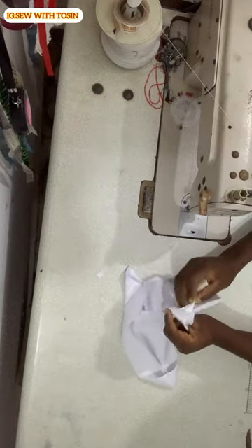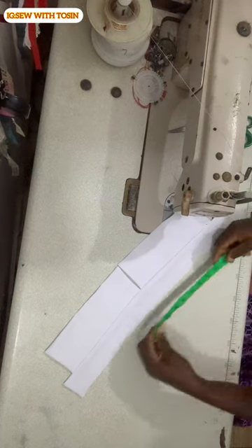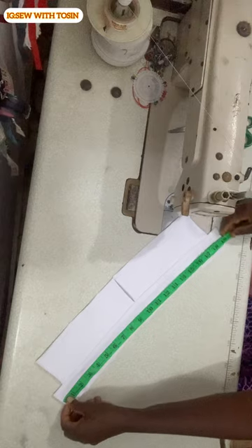Flip it to the right side and give it a very, very good press. At this point, our collar is almost ready.